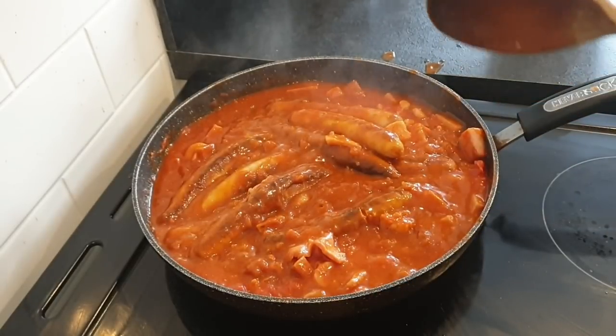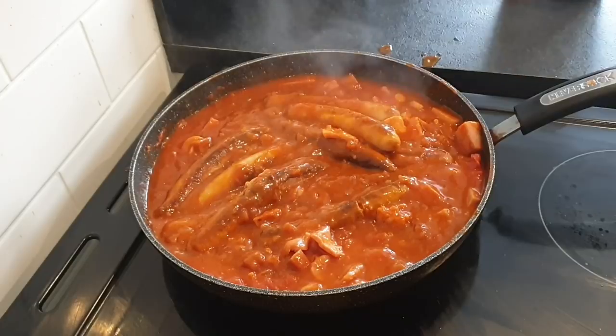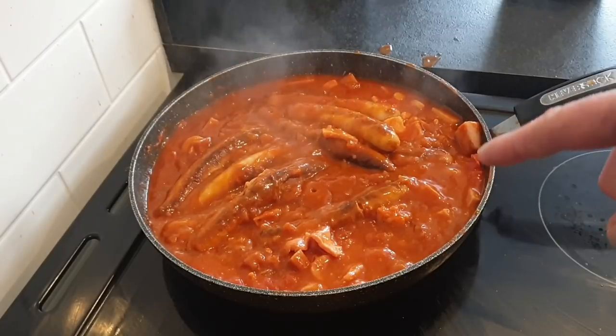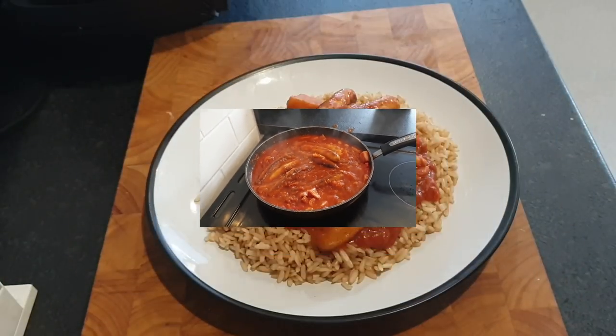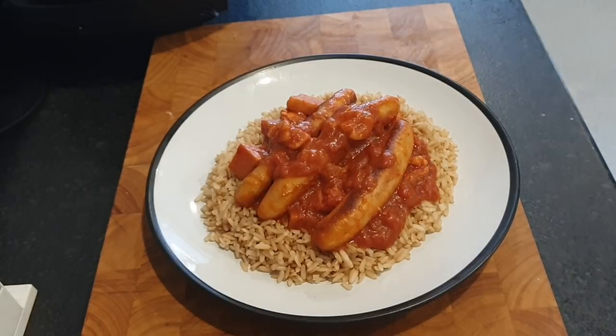And put some garlic and herb — what are they called? — naan breads in the oven. So next time you see this, boys and girls, this will be on a plate. So there it is on a plate, like I said.